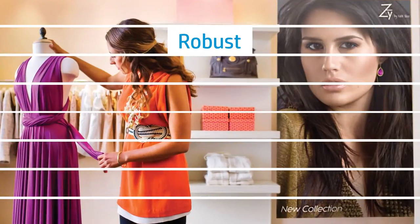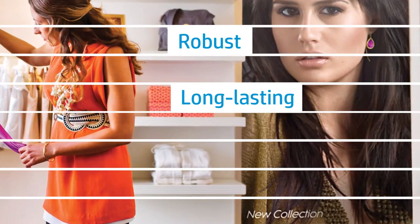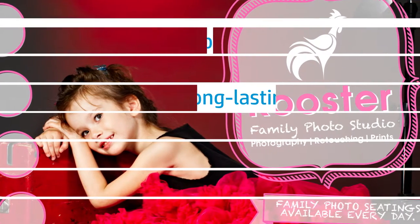water-resistant prints for a wide array of graphics display applications that provide over one year unlaminated indoor display permanence, or over 200 years indoor away from direct sunlight.